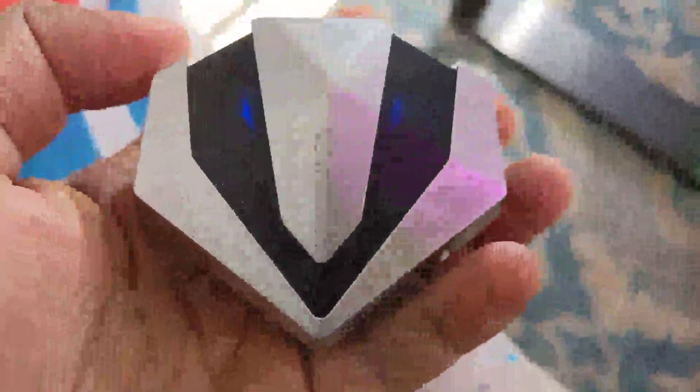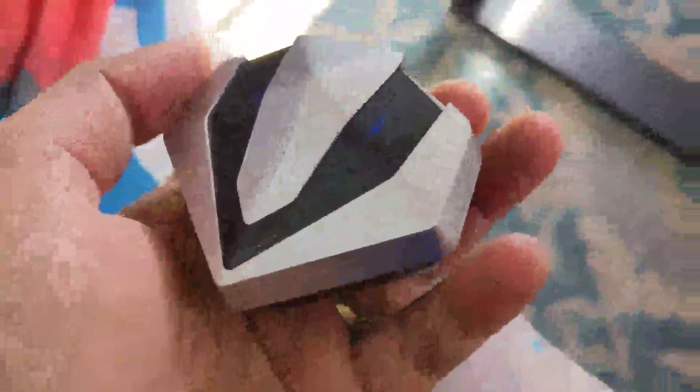That's the USB-C charging port. It has excellent bass and treble — the sound is amazing. Noise cancellation is just fine; you cannot expect too much at this price point, but it's perfect for regular day-to-day use. At this price, it's awesome.